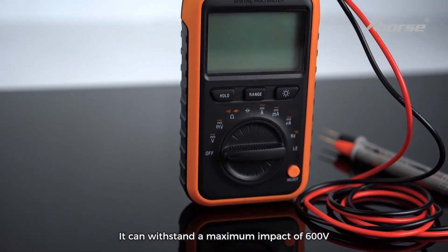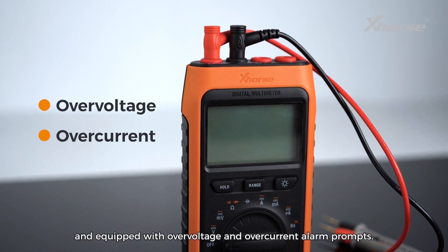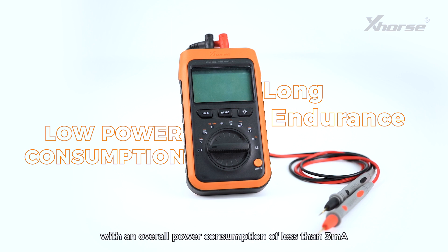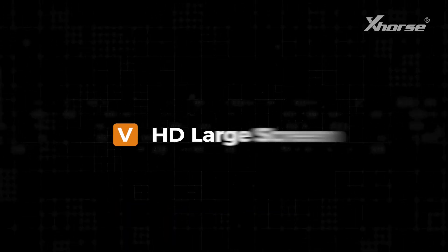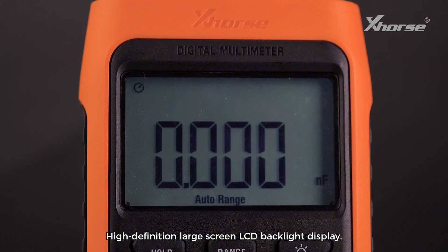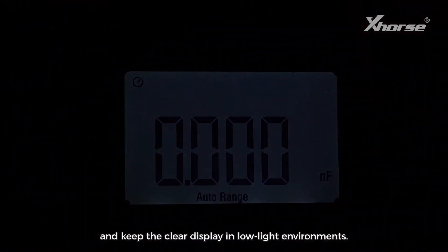3. Mistest Protection: It can withstand a maximum impact of 600 volts and is equipped with over-voltage and over-current alarm prompts. 4. Long Endurance: It can automatically save power with an overall power consumption of less than 3 milliamps and a long battery life. 5. HD Large Screen: High-definition large screen LCD backlight display offers more intuitive operational interaction and keeps a clear display in low-light environments.